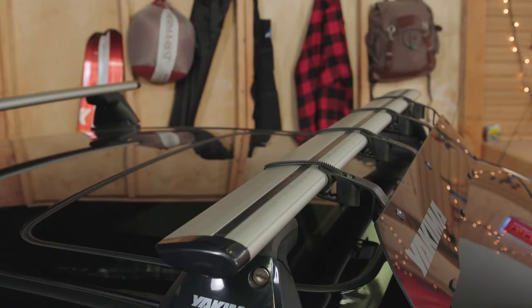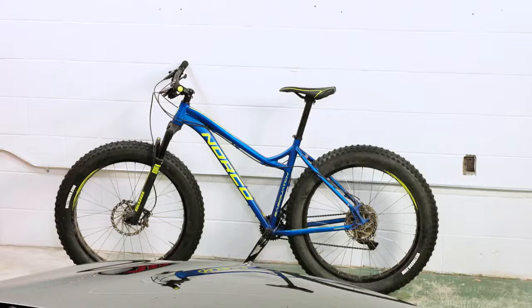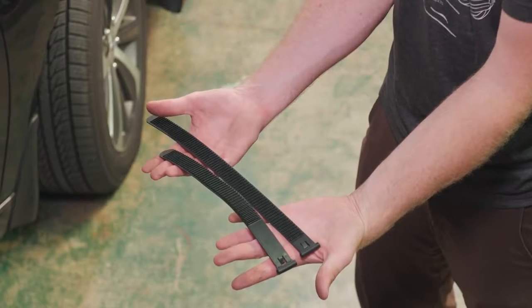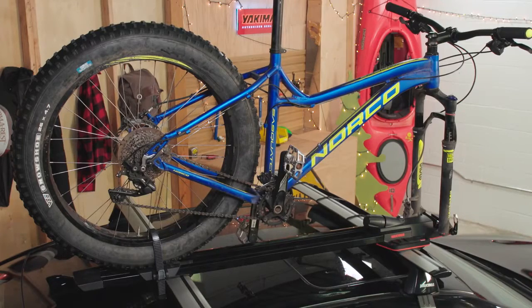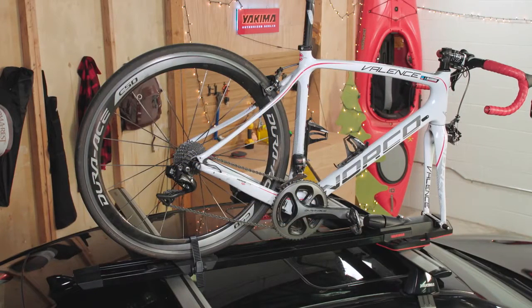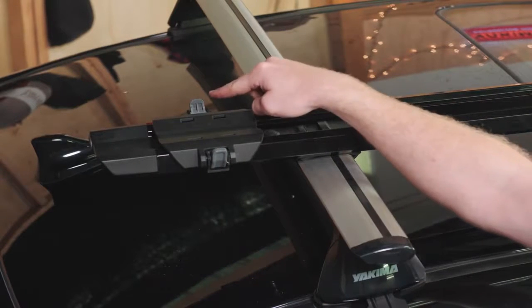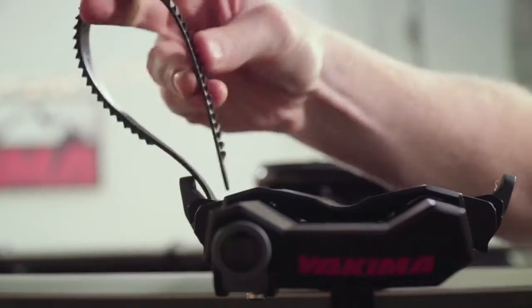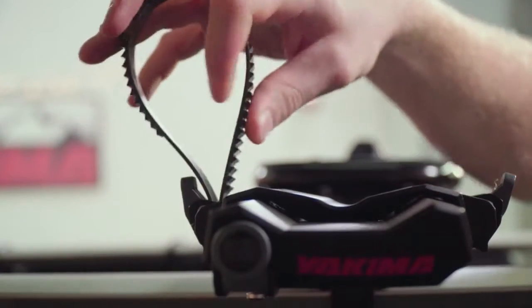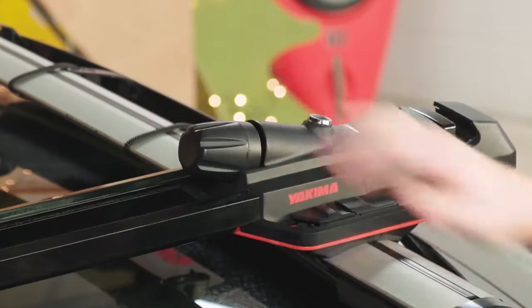For T-slot crossbars like the Yakima Jetstream bars, you can purchase the Smart Slot Kit 1 to easily mount your High Speed directly into the T-slot. The High Speed fits most bikes, including fat bikes with tires up to 5 inches wide. First, find the rear wheel strap that fits your bike best — long for fatter tires and wider rims, and short for thinner tires and smaller rims. Then choose which side you want the strap on; it can mount on either side, so put it where it'll be easiest to access. Thread the strap with the teeth facing outward and tuck it out of the way so it doesn't snag your wheel. Open the clamp by turning the torque-right knob counterclockwise.